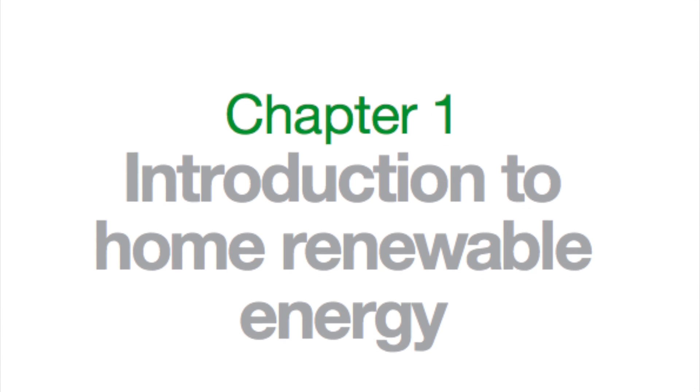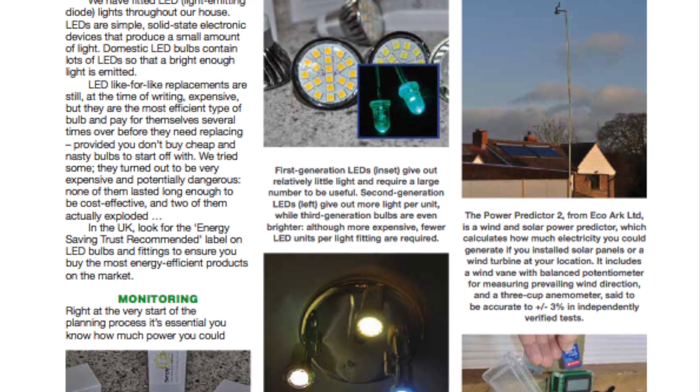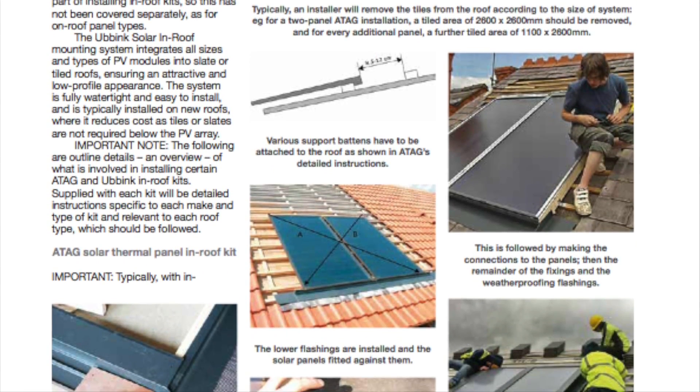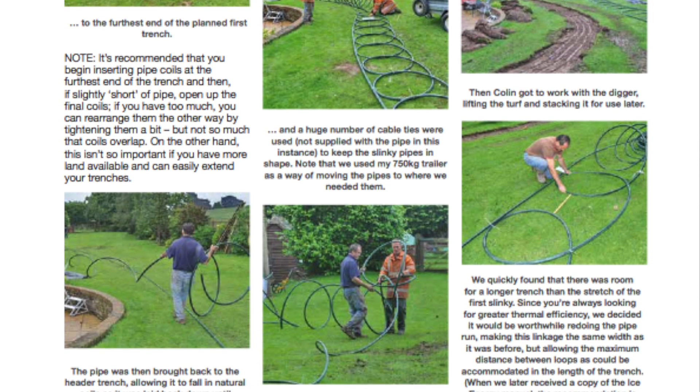The key features of the book are that it shows people step-by-step what's involved in carrying out the work, so they can decide for themselves whether it's the sort of thing they want to have done or not. And in a few cases some people will want to actually carry out the work themselves. It's difficult with legislation, but you can do it — you can't always apply for the grants and feed-in tariffs and so on, but you can do the work if you're sufficiently well qualified, and this book could show you how to do it.